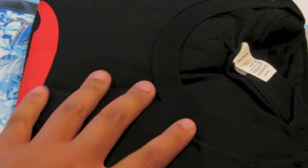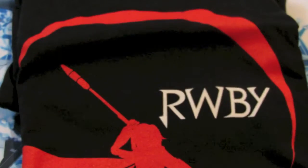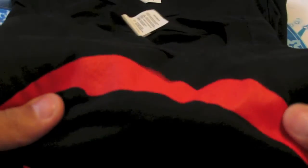Alright, that's mine — packing slip — let's see what this is. Oh okay. Alright, so as you can see here I got Ruby shirts, two of them. Pretty well done quality, I'll say, as you can see there.